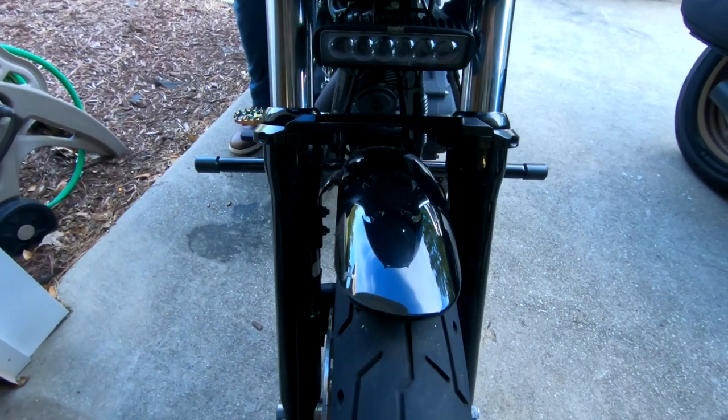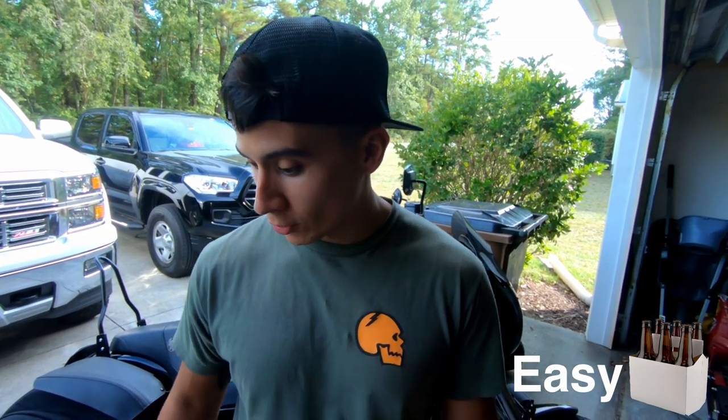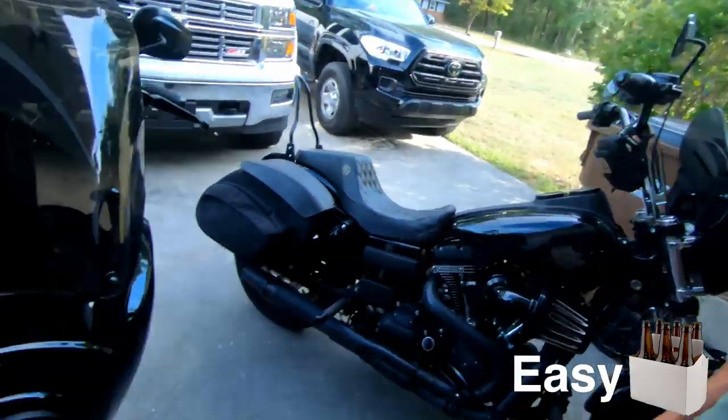Now that we got it installed, I'm going to take it out for a quick rip and let you guys know if I feel a difference. As far as the install goes, I would call this an easy six-pack. As far as looks are concerned, I think it looks pretty good.